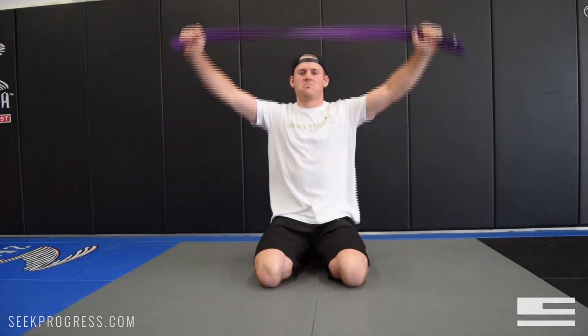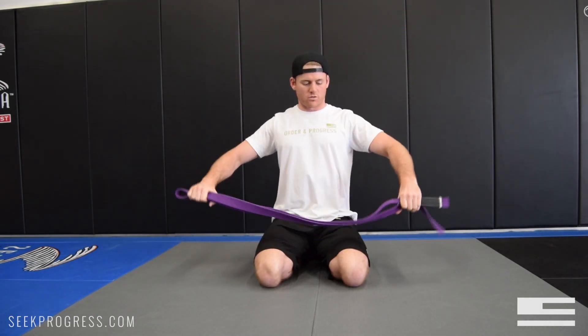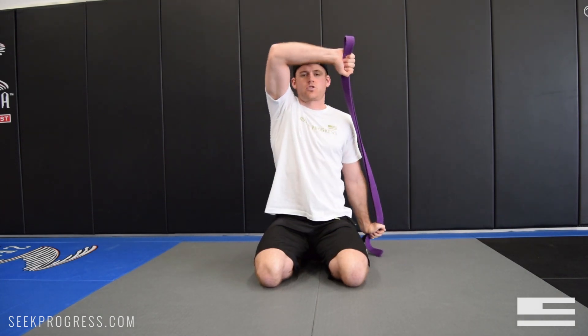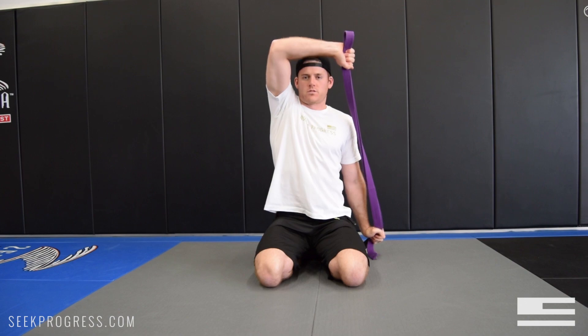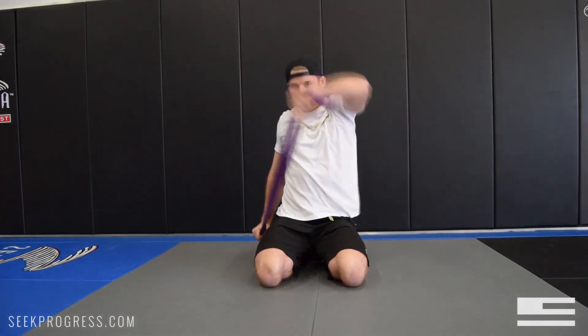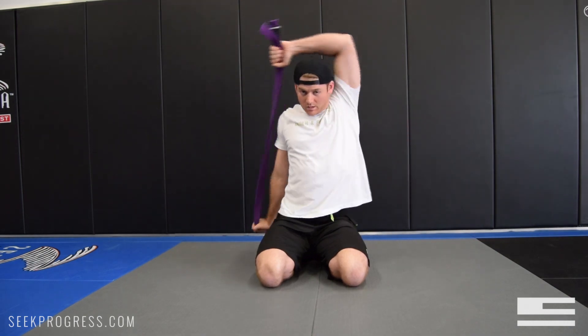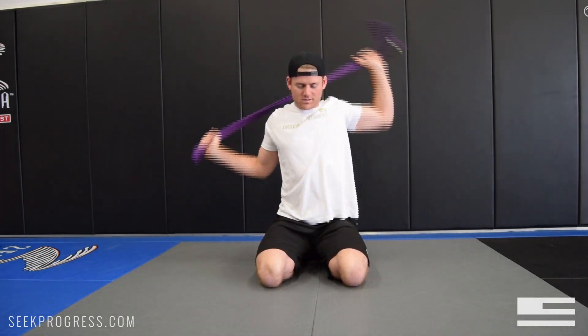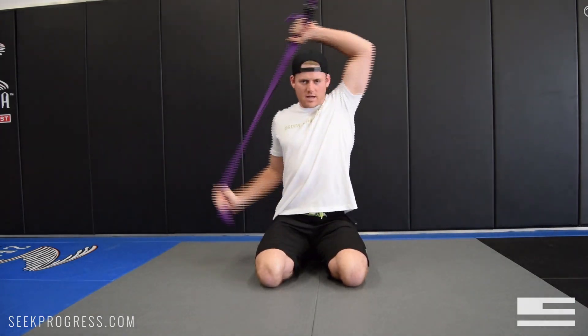We'll do this maybe 10 to 15 times. The other variation is to hold it a little bit further than shoulder width apart and try to make right angles with your elbows — here and then you come around. This one really works the shoulders and the rotator cuff very well and helps you get nice and loose. Go the other way too — same thing. 10 times each side is really good.